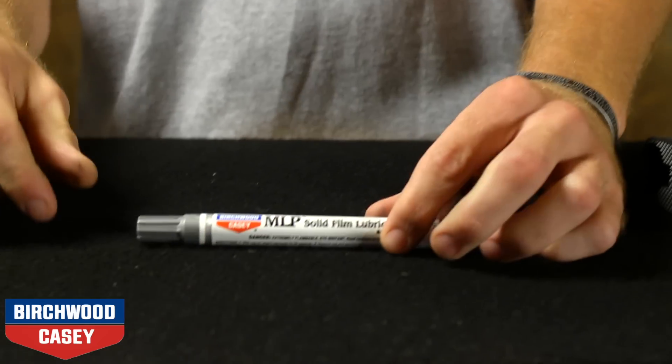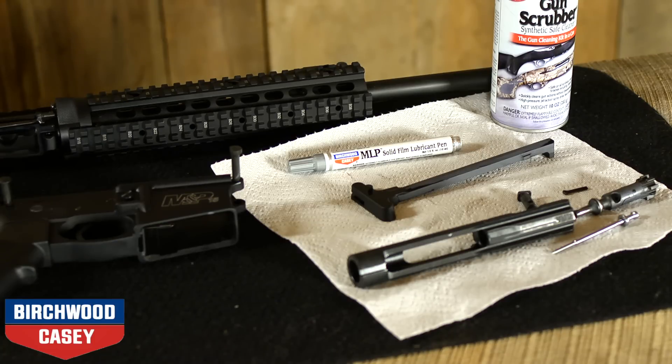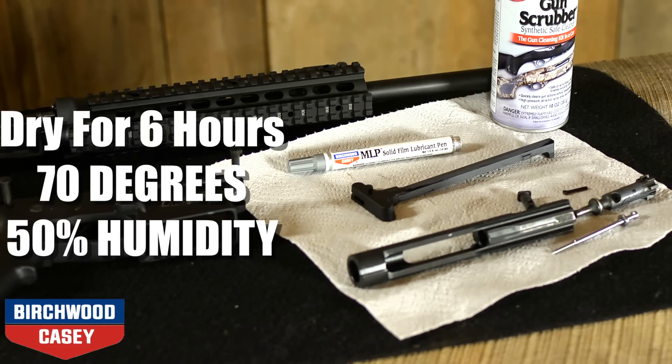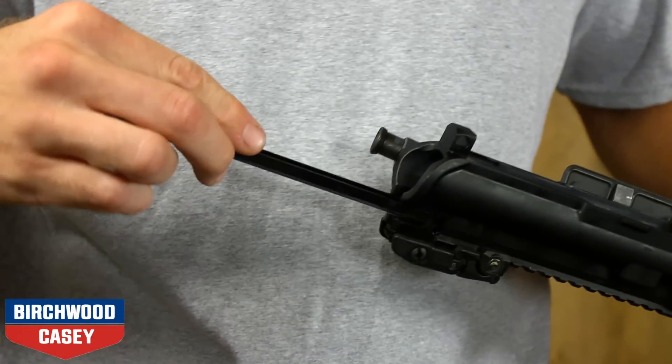Replace the cap and store the pen on its side. After applying the lubricant to desired areas, allow it to dry for at least six hours at 70 degrees with 50% relative humidity. At such time, your firearm can be reassembled and put back into service.